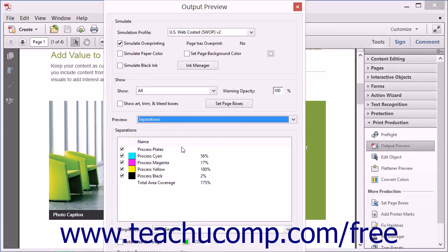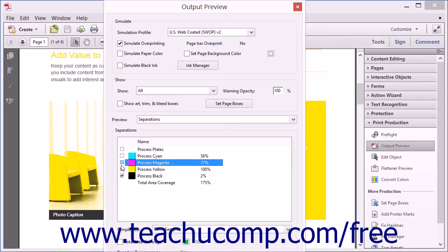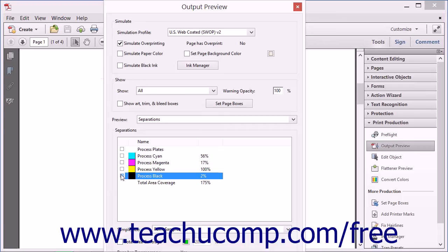The area below the drop-down will then display all of the inks needed to print the PDF. Depending on the PDF, you will see the four basic process plates, as well as any additional spot colors needed for a professional printer to produce the artwork. By unchecking the Plate Color checkboxes, you can preview what the print job will look like with the colors removed. To see where additional spot colors are used, uncheck the process plates for cyan, magenta, yellow, and black. The remaining imagery is the source of any spot colors.